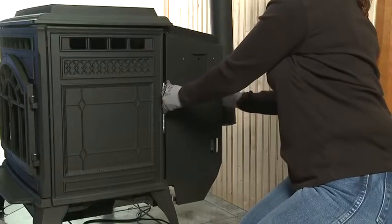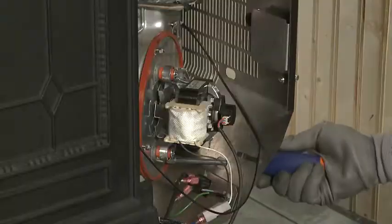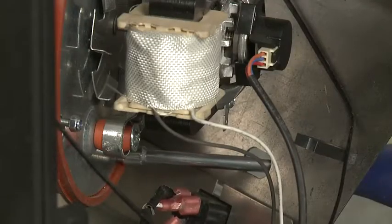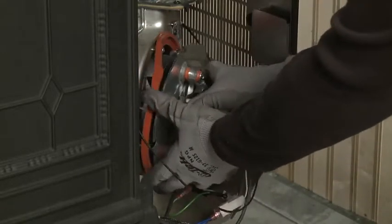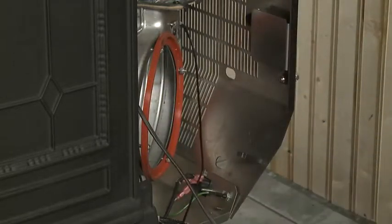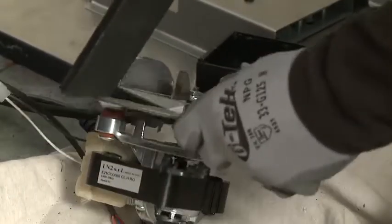To clean the exhaust blower, you will need to remove the exhaust motor mount. Make sure the unit is completely cool and unplug it from the wall. Use a seven millimeter nut driver or socket to loosen the nuts — you don't need to remove them, just loosen them. Carefully remove the blower and set it aside. Be careful since the fins are sharp. Use a shop vacuum to clean inside the exhaust area and the fins of the blower.